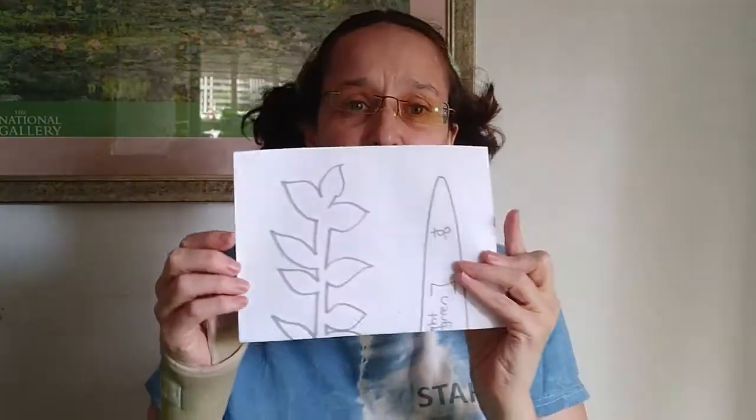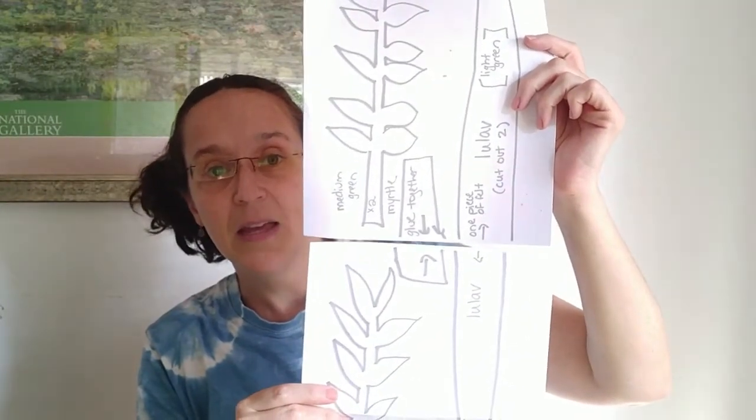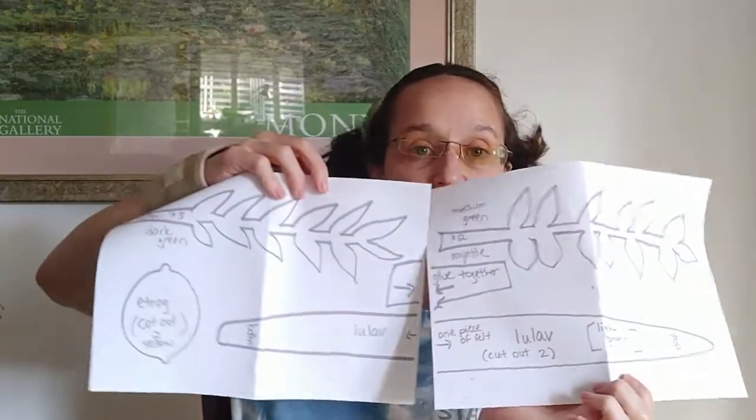You have two pieces of paper which are your templates. You're also going to need for this a sewing kit, which is going to come in the other package. You put the pieces together like this — you can tape them or line them up, and it says where to line them up. There's an arrow top and bottom. The Lulav is the long one right here, and it says on there to trace it twice. This is what you need for this set of projects.